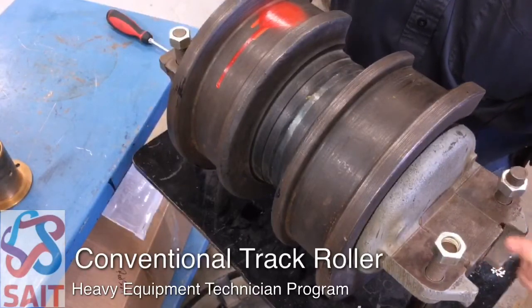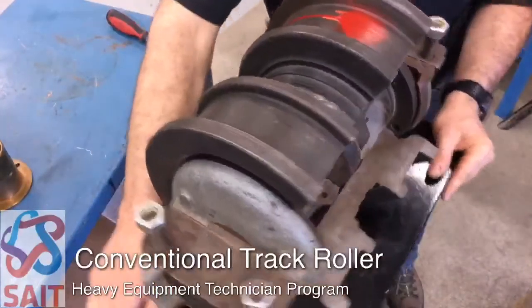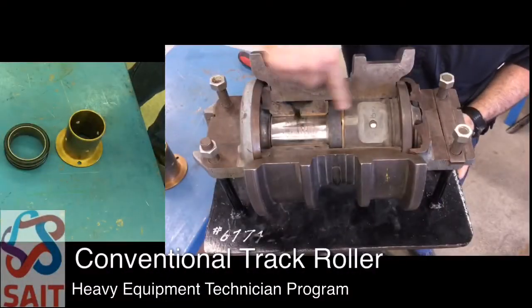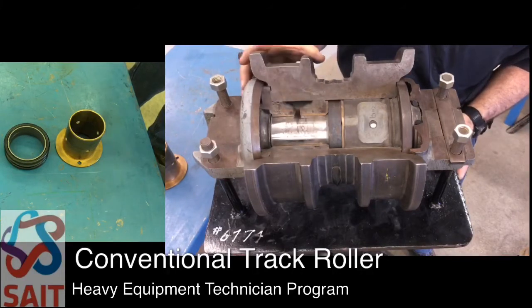The shaft is drilled — there is a rifle drilling where we can put oil inside the shaft. That oil then comes through drillings in the shaft to fill the cavities in the two end caps.